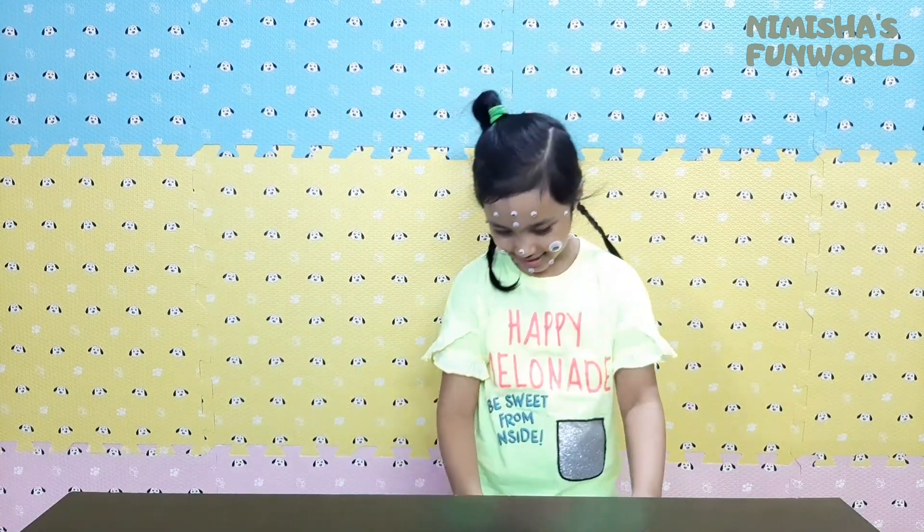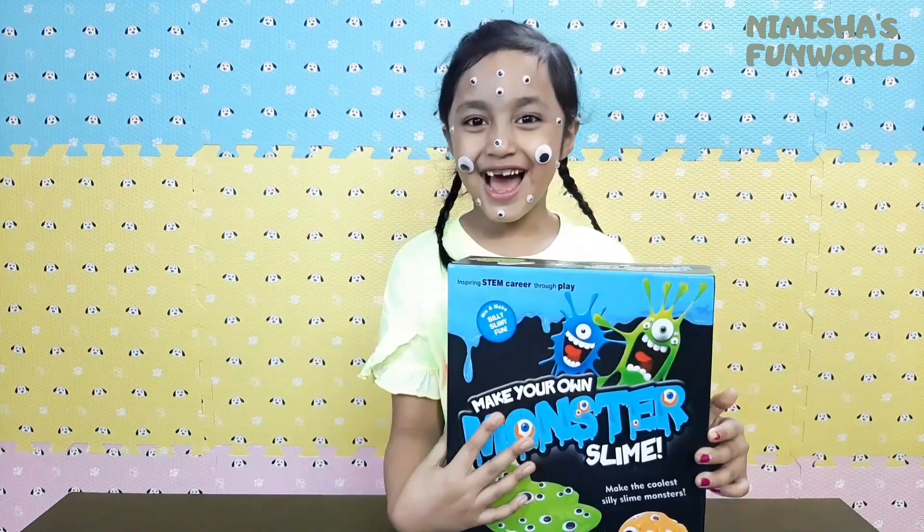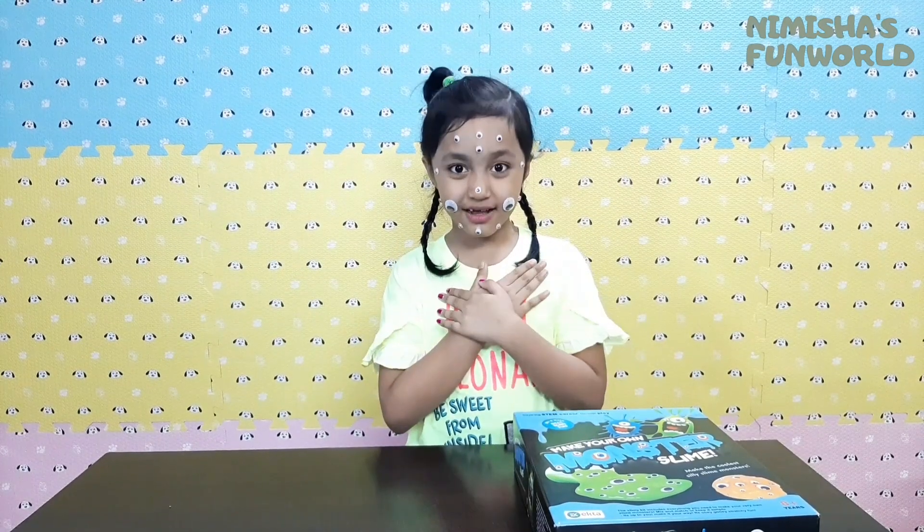Guys, I really hope you enjoyed your Happy Halloween! So today, I brought Monster Slime! You are all very, very welcome to my channel, Nimisha's Fun World!